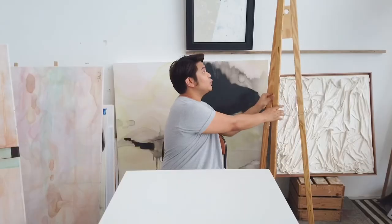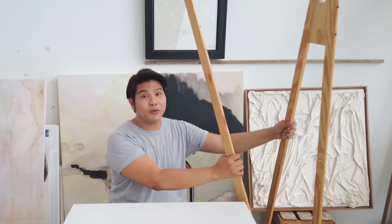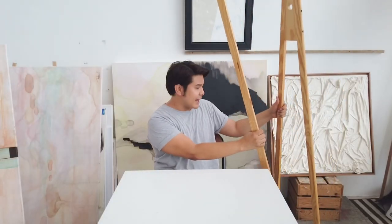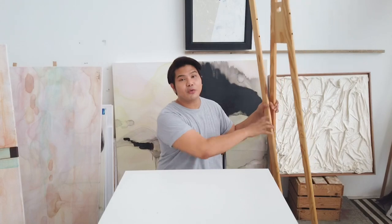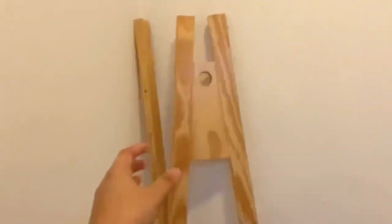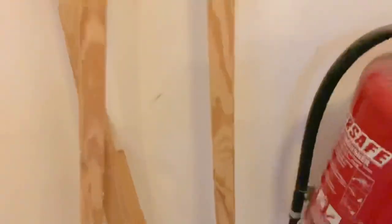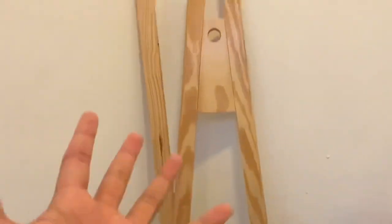I found this pine wood at the trash of my house and I was thinking that these are good materials, good woods, and someone just threw it away because I think it's broken. Let me show you a clip — so I want to show you guys what I found at the trash area at my apartment. Someone just threw this away; I think it's some kind of like a hanger.